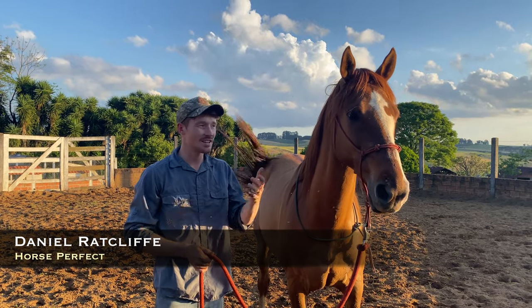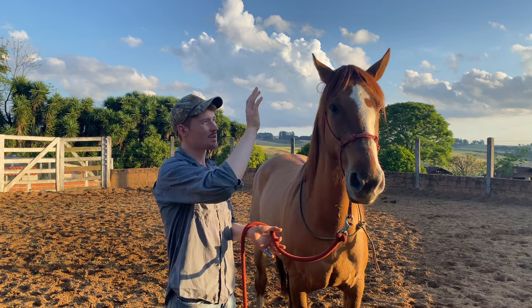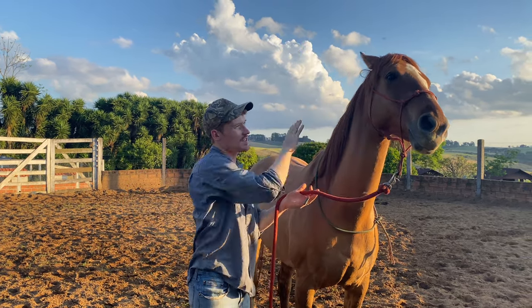Someone asked me what I do about horses that are head shy, so I'll just show you what I'll do. If you notice when I go to touch his ears, he lifts his head up and moves his face away.